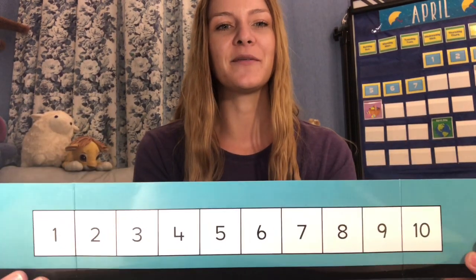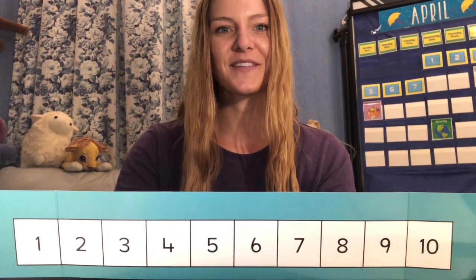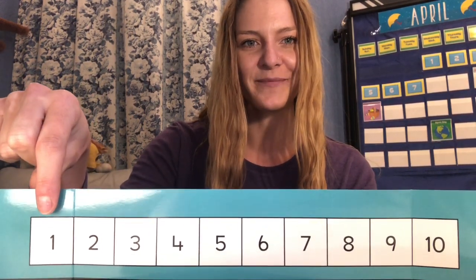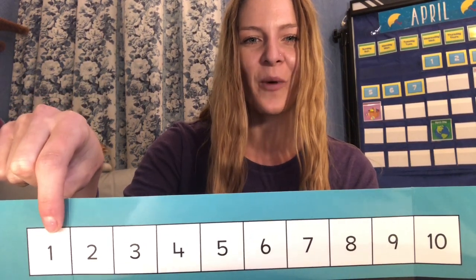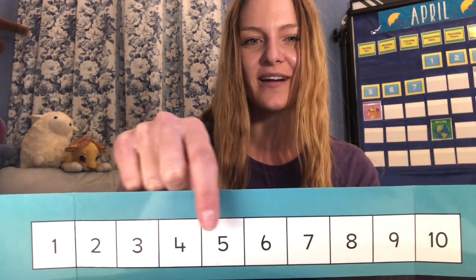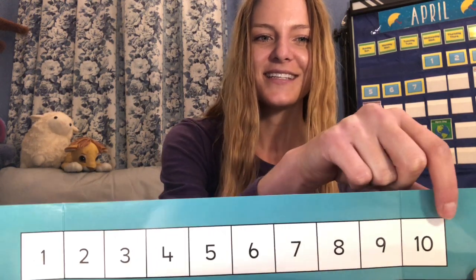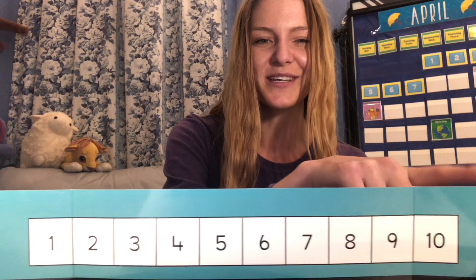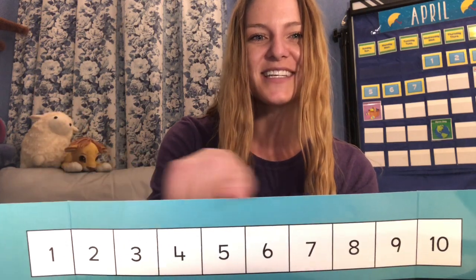First of all, we are going to look at this number line. This number line shows starting with the number 1. We're going to point and we're going to say these numbers as we go: 1, 2, 3, 4, 5, 6, 7, 8, 9, 10. Awesome. So this number line always goes from left to right. Whenever we read numbers, it's the same as when we're reading words or the alphabet — we go from left to right.